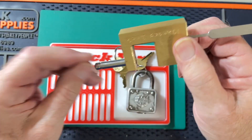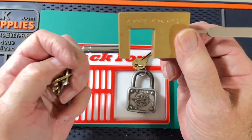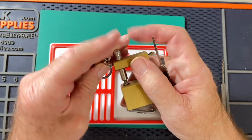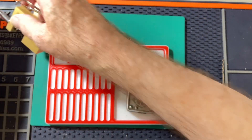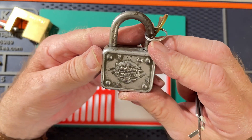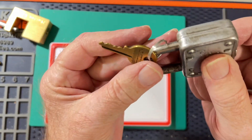There we go — the key fell out. Now we'll try the old No. 77. It's also a four pin lock, but it's a hard pick for such a small lock.